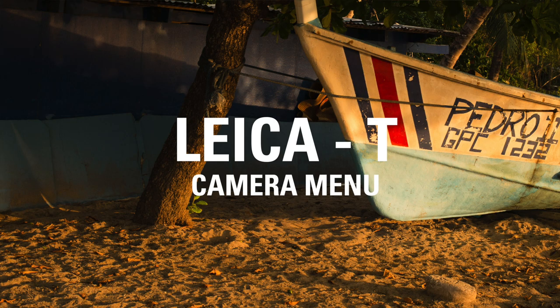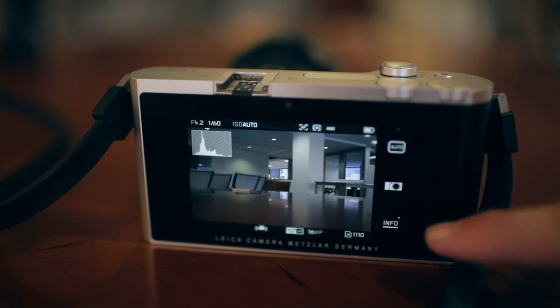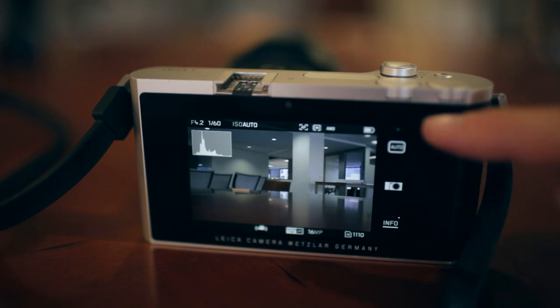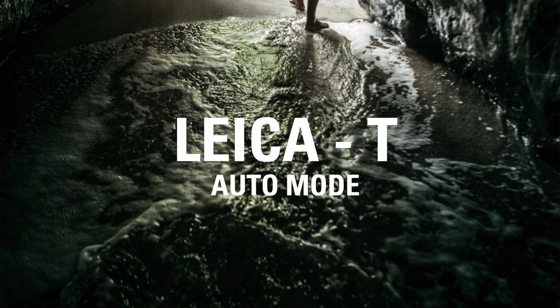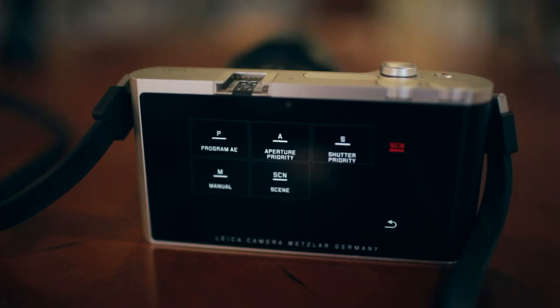The layout of the Leica T at first might seem intimidating, but after a little bit of instruction, you'll start to feel a lot more comfortable with how to navigate the camera's menu. You'll notice on the right-hand side you'll see an auto mode, a camera mode, and info. Think of these as separate filing cabinets that access completely different information on the camera. For example, when I hit the top right auto mode, I'm offered a menu that gives me choices between program, aperture priority, shutter priority, manual, and even scene modes like many compact cameras.